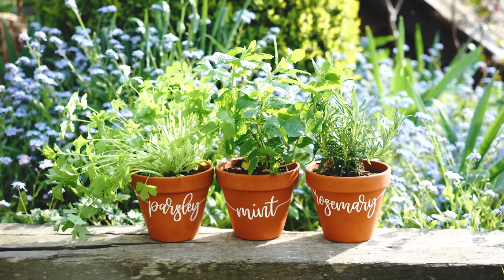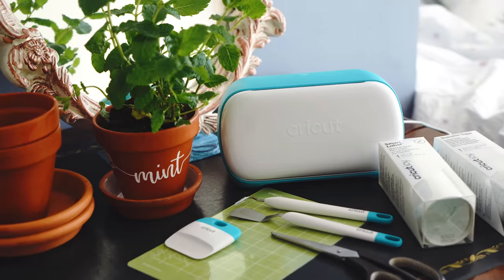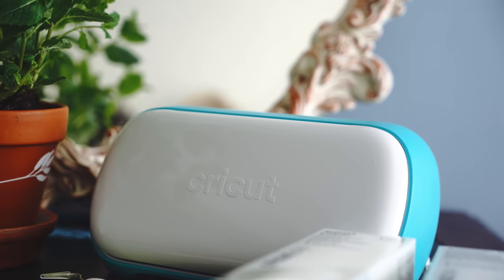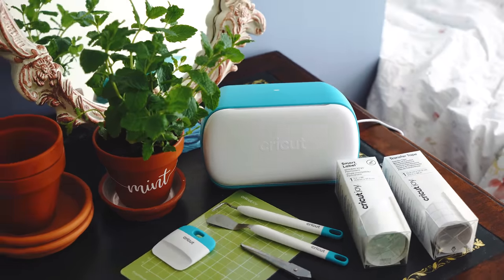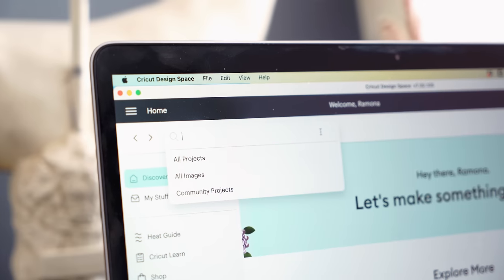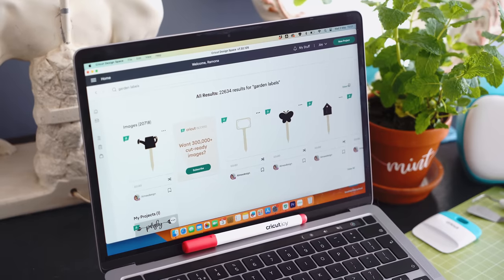We're moving into garden party season and I thought I would make some party favours in the form of customised herb pots. I made these using my Cricut Joy — it's actually my first one and it was a really good one for getting to grips with Cricut and learning how to use it. I found it very straightforward. I used the Cricut Design Space app to find some pre-made garden labels because I'm a beginner and didn't want to jump straight in at the deep end.